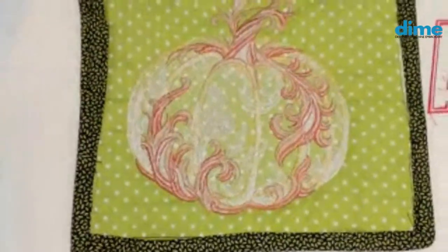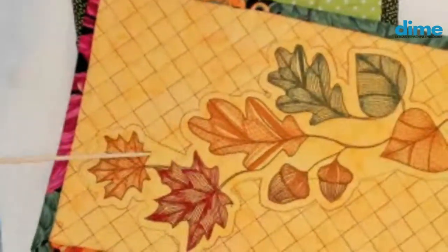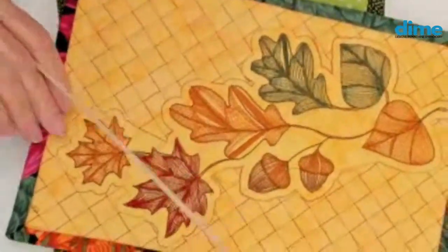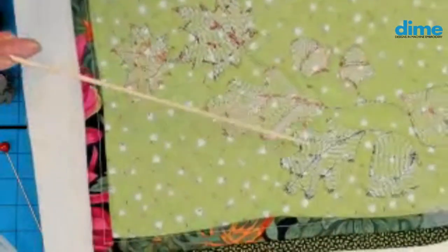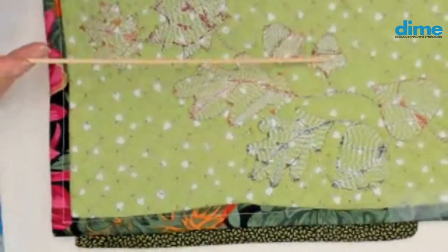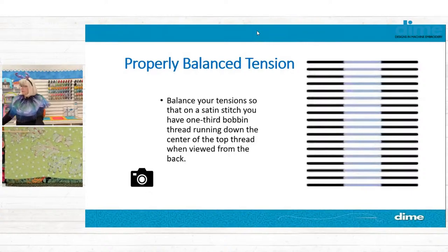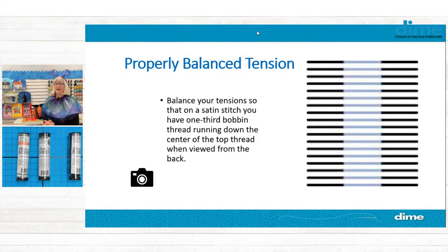Here's a beautiful pumpkin from Embroidery Library — our King Star Fall Pack — with beautiful satins on the front and gorgeous running stitches. It's nothing but King Star Metallic on top. When you flip it over, you can see where the bobbin thread is centered in the satin. On the back, you're seeing a lot of King Star on those run stitches. All we try to do on run stitches is have them just pull down enough to avoid looping on top — that's correct tension on a run stitch.